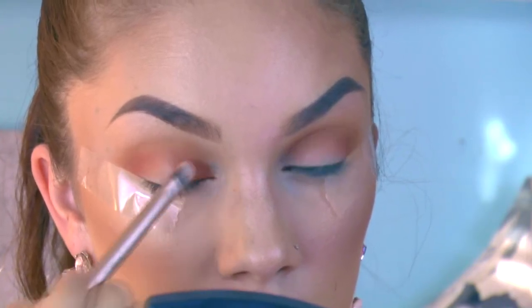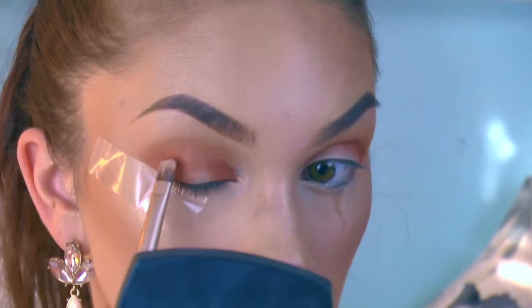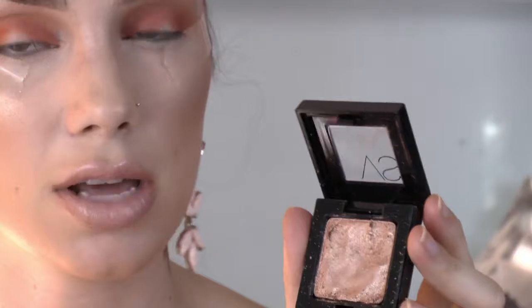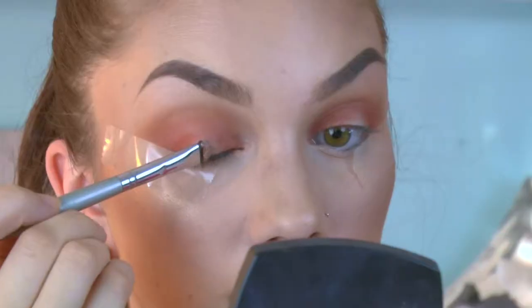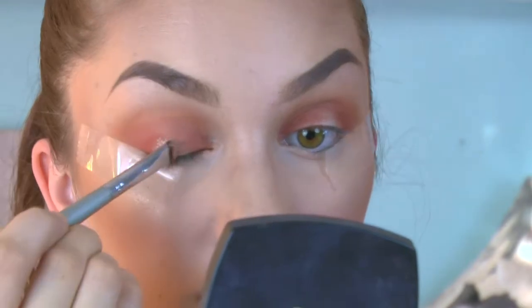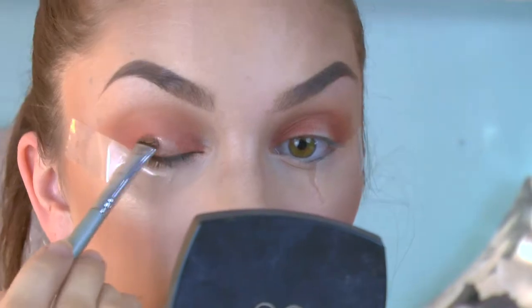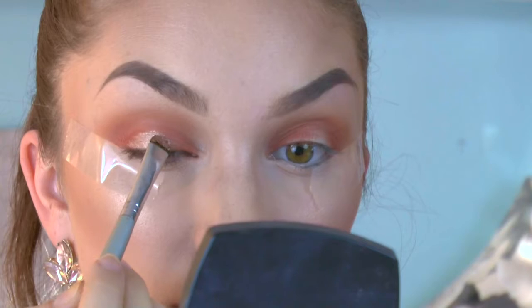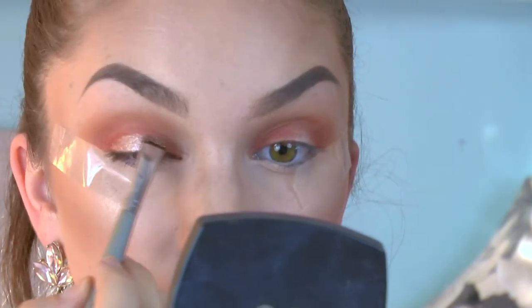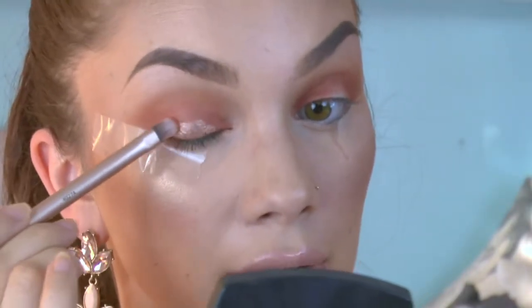I'm picking up this really pretty shimmery Victoria's Secret shadow and we're going to put that right in the center of the eye to create a halo effect. I'm first going to spritz my brush with a little bit of Fix+ — this is just going to make the pigment even more intense. Now I'm going to go back into my tinier brush and start blending that out into the rest of the colors on my eyelid.